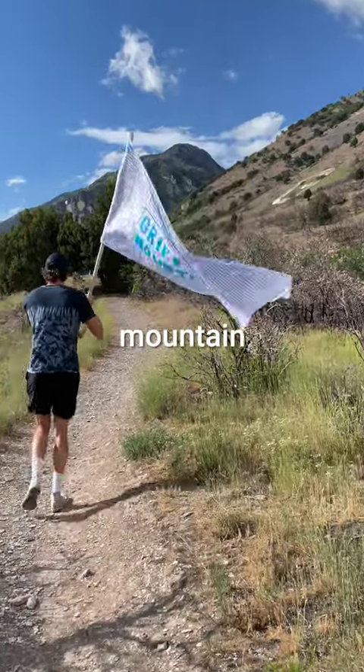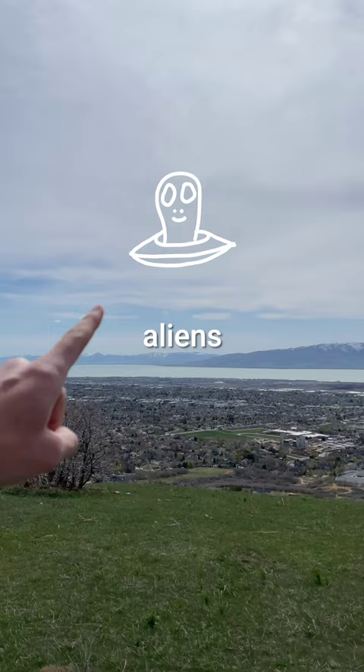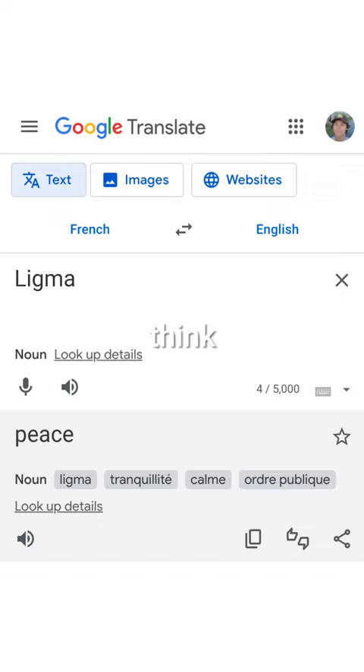Today, I'm going to claim my own mountain by building a sign that can be seen from space, just in case the aliens are watching. But first, we need a name for it, and I've got just the right idea: Mount Ligma. I think it means peace in French.